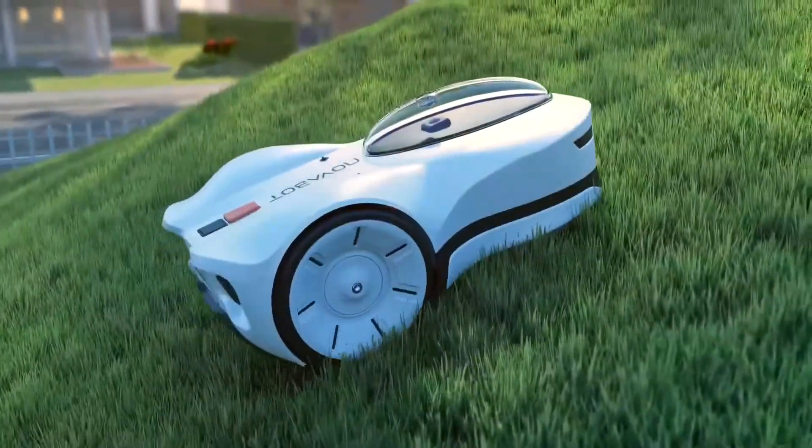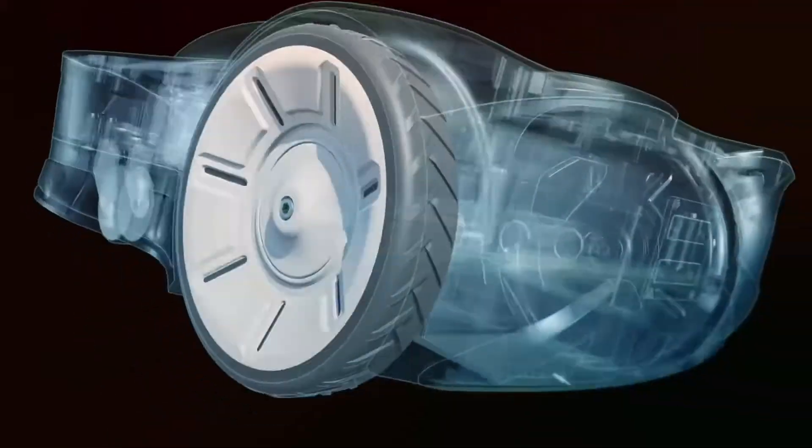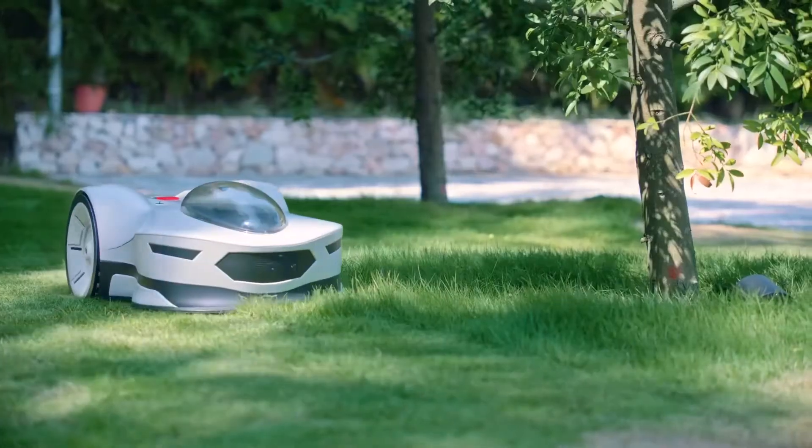With just a tap on your phone, it's ready to go. Its powerful brushless motor and off-road tires deal with any tough terrain and easily climb 23.5-degree slopes without compromising performance, even on wet grass.